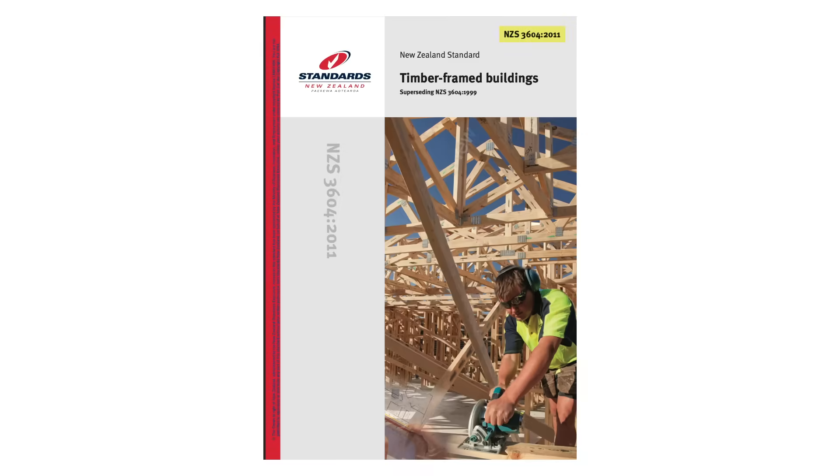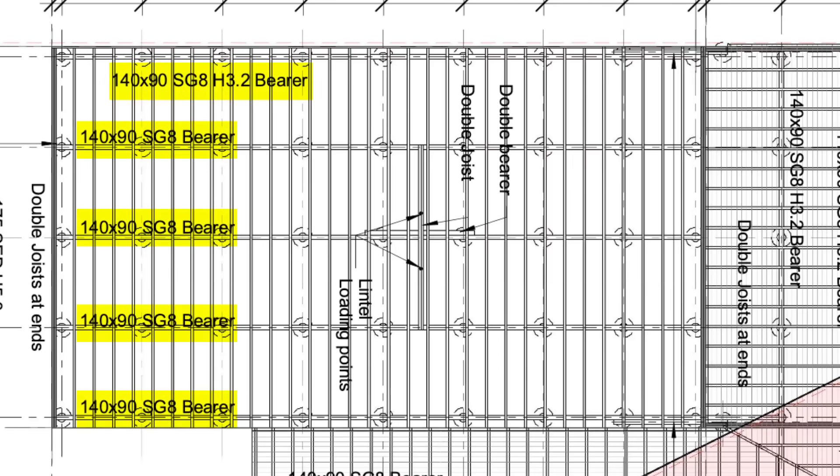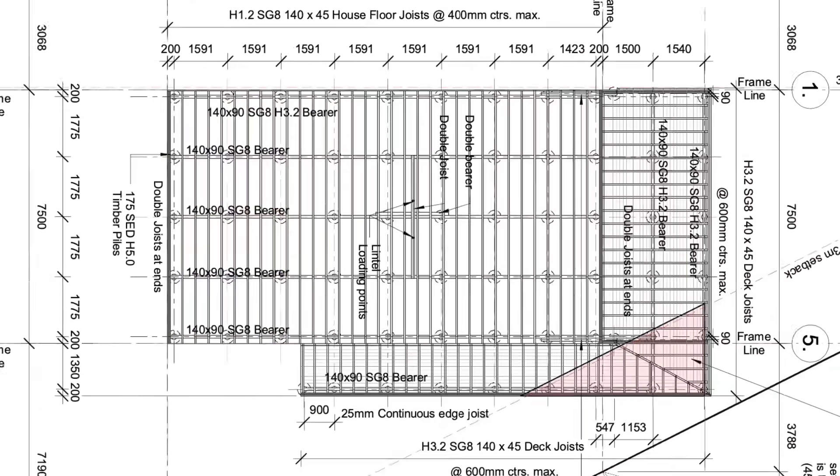There are tables in NZS 3604 that will tell you how thick and how strong your bearer needs to be depending on your pile spacing. Hopefully you've worked this all out before you started your piles. These will also be on the floor framing plan if you're doing a consented structure.